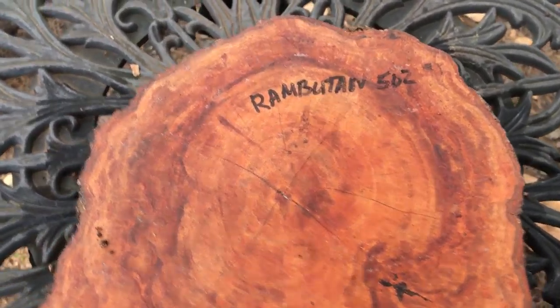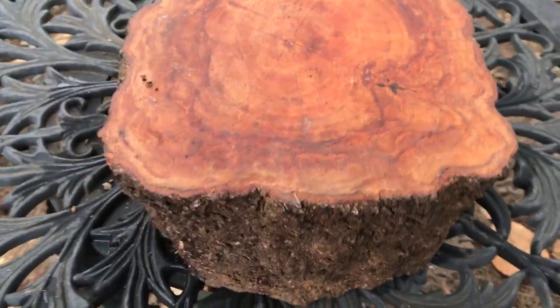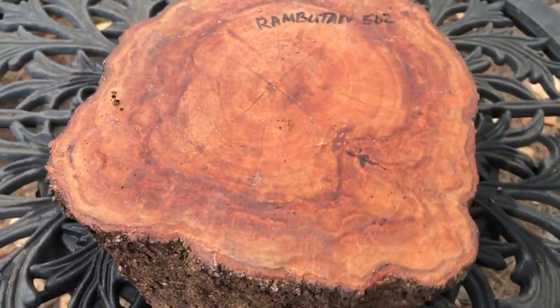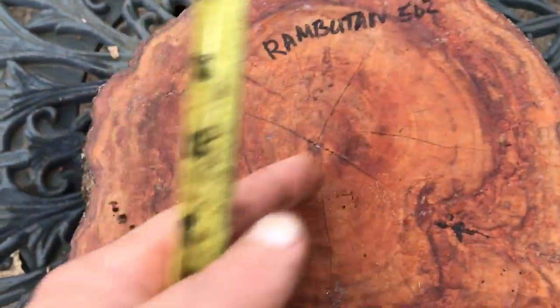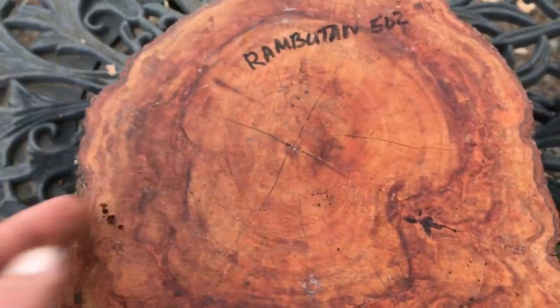Auction number 502. I have this large rambutan lug right here. This would be perfect for end grain turning if that's what you'd like to do. There's a slight checking in this — the ends are waxed, but there's some slight checking. You're going to turn this out or cut it off before you turn it; they're not very deep.